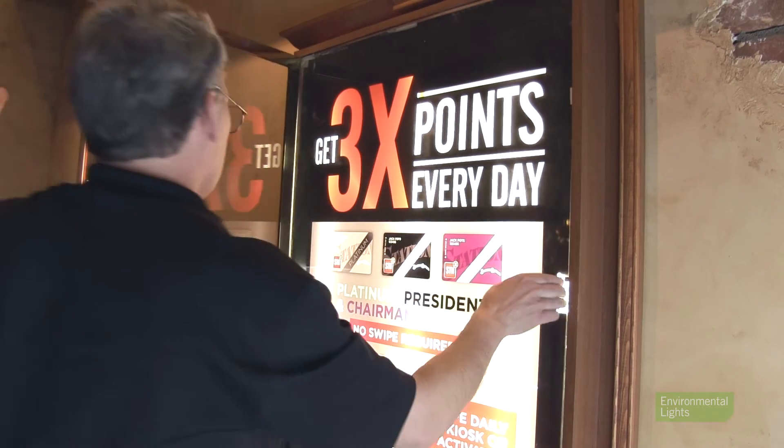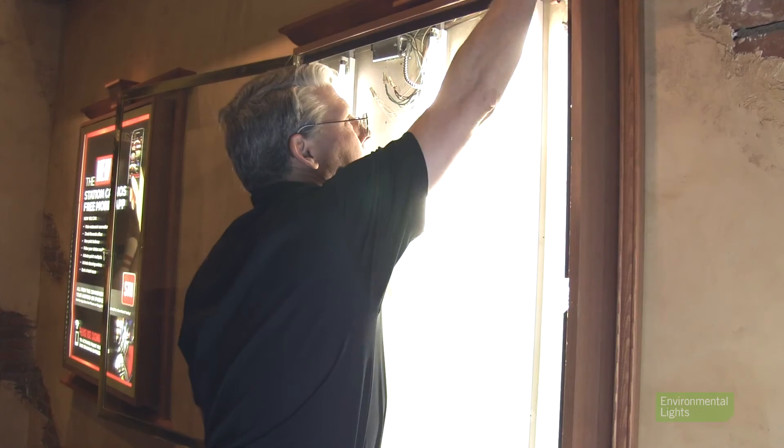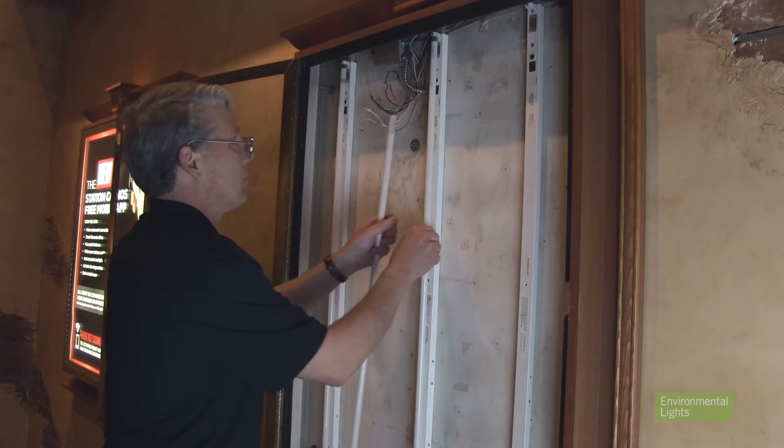First, open the box and set aside the graphic insert. Turn off the power. Remove the existing lighting. Fluorescent lights have small amounts of mercury, so be sure to take them to a licensed hazmat facility.